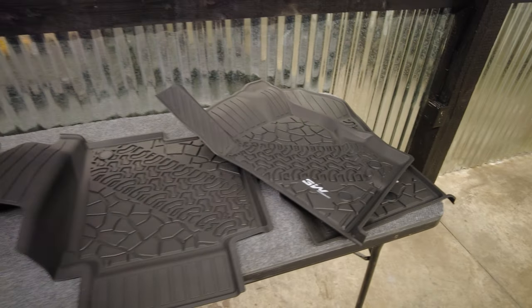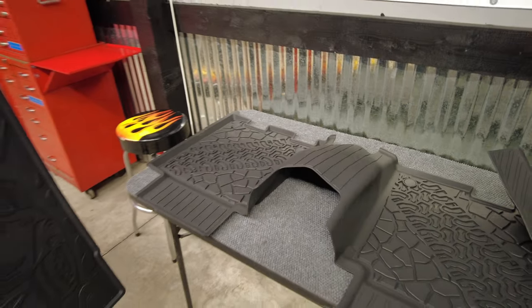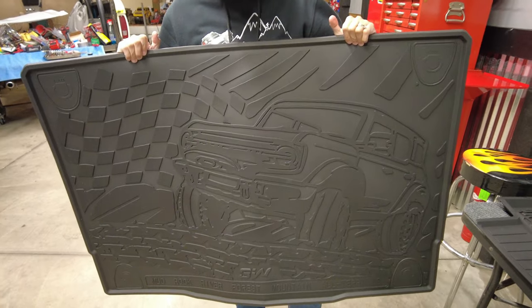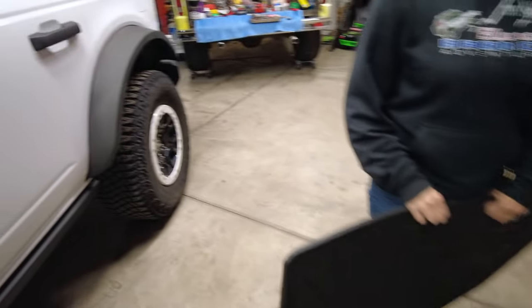We've got some sweet floor liners that we're going to be installing in the Bronco today, and more importantly, cleaning up the Bronco. Our friends over at 3W Liners sent us their entire kit for the Bronco. Just check out that floor mat — it's got Bronco on there, and it's even for the four-door Bronco.